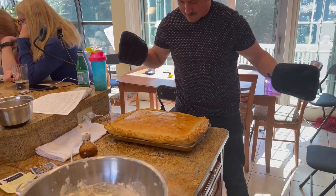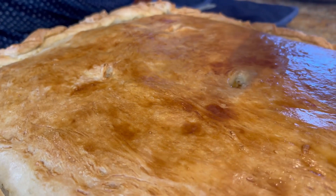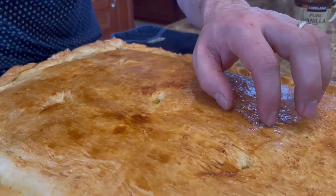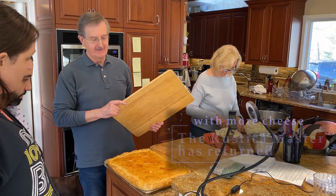It hits the sauce a lot. You know it's done when you get this golden look — like a quail constellation. That's what you're looking for? Beautiful. We are going to attempt to flip the pizza rustica onto this wooden cutting board.